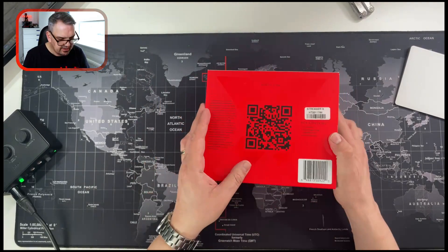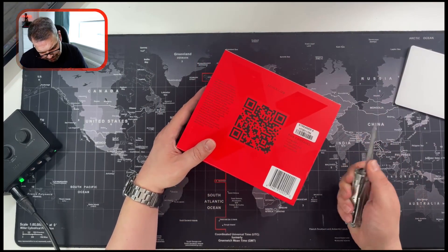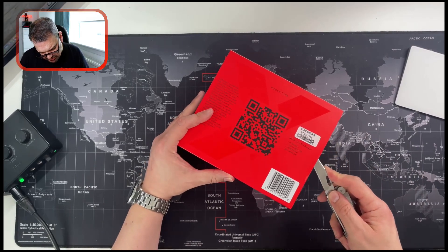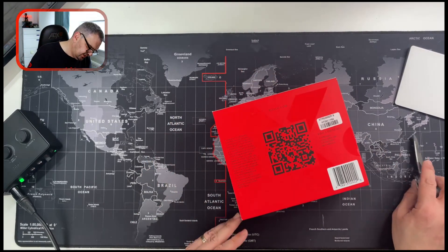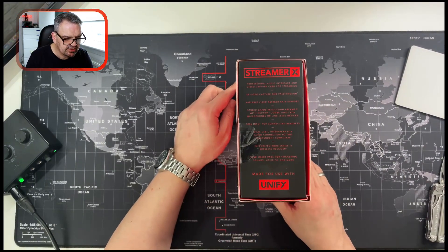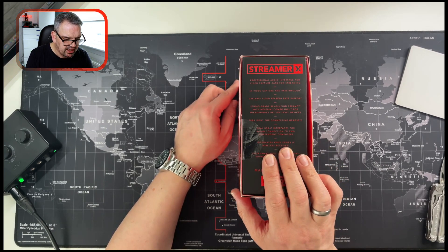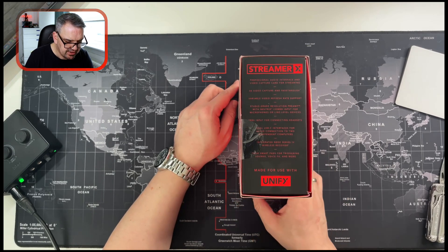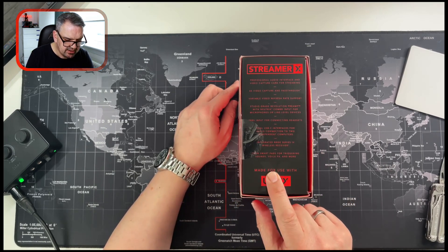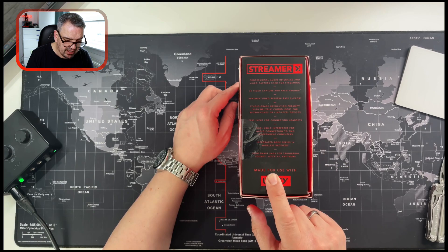Anyway, enough chatting about it — I'm just gonna open it up. It also says on the box: professional audio interface, 4K capture and pass-through, variable video refresh rate support, integrated Rode Series wireless receiver, and four smart pads for triggering sound effects, voice effects, and more.